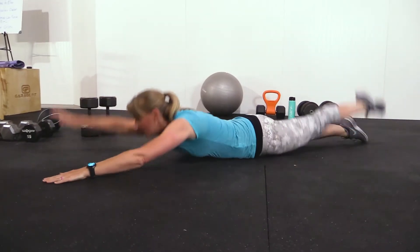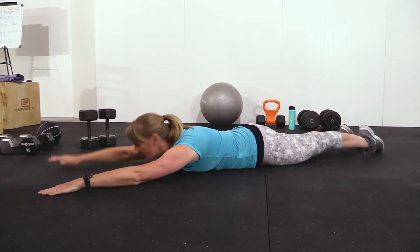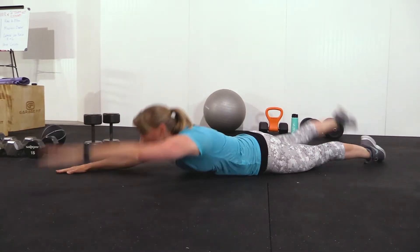For our Superman exercise, we're going to lay on our stomachs and lift our opposite leg with our opposite arm. That gives the alternating workout through your lower back, which is really crucial for your core.